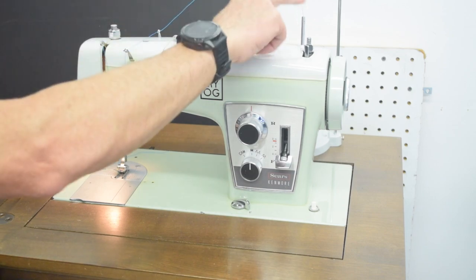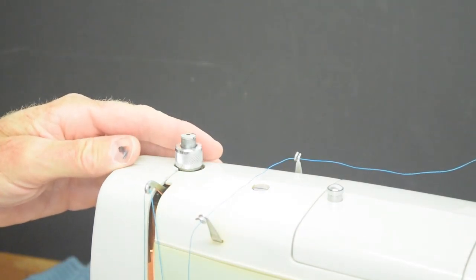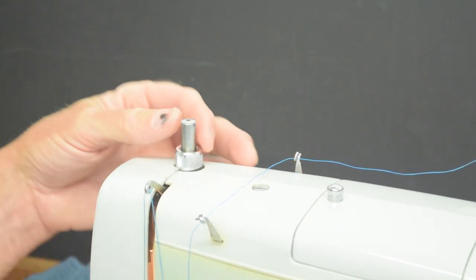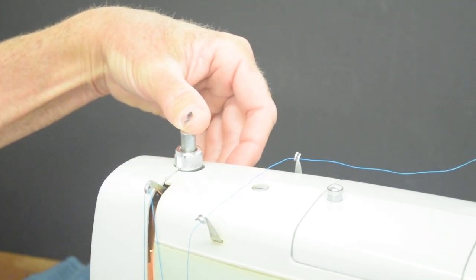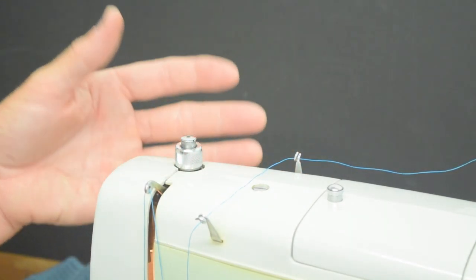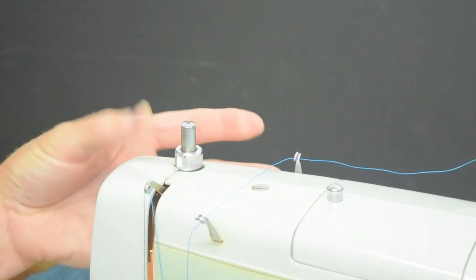It's a fairly simple machine in terms of controls: there's zigzag, a control for using the cams or for darning, and a reverse lever that also adjusts stitch length. There's a bobbin winder on the top and two spool pins — I'm running an industrial cone with a thread stand and v69 thread. Probably the most interesting control mechanism on the machine is the presser foot pressure adjustment. There's a collar around the shaft — if you push down on the collar the shaft pops up to the lowest foot pressure, and then you just push down on the shaft to reach the desired pressure. The manual recommends about halfway down as a good starting point.